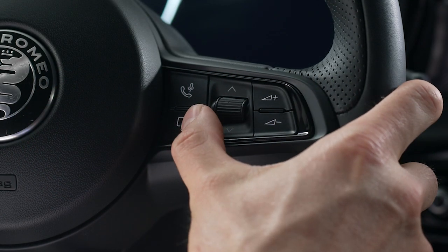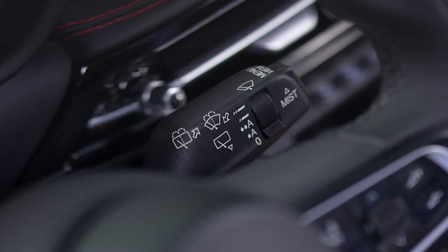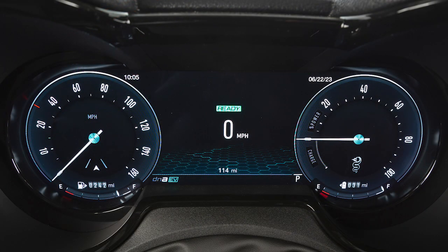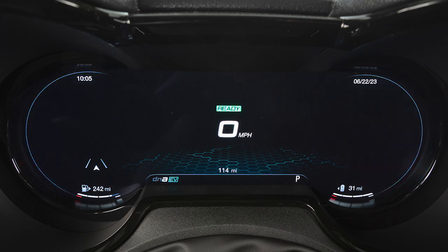Press the cluster setting button twice to access the right side display options. You may toggle through various display layouts using the button on the end of your wiper stalk. Choose between the heritage layout with full-sized dials, the evolved layout with compact dials, or the relaxed layout, which hides the dials from view.